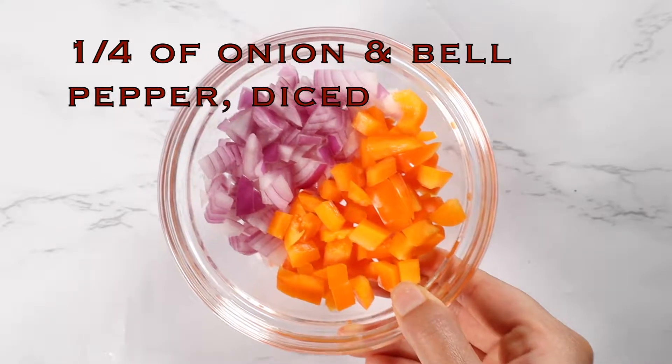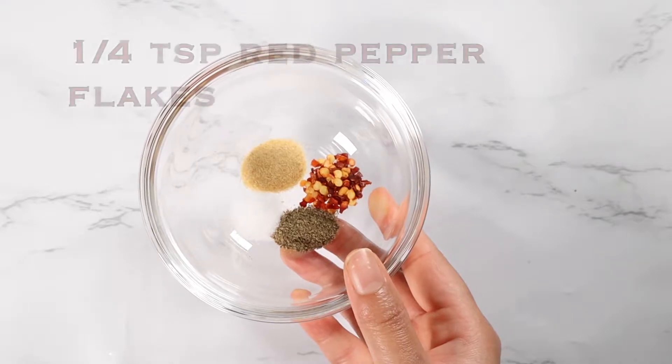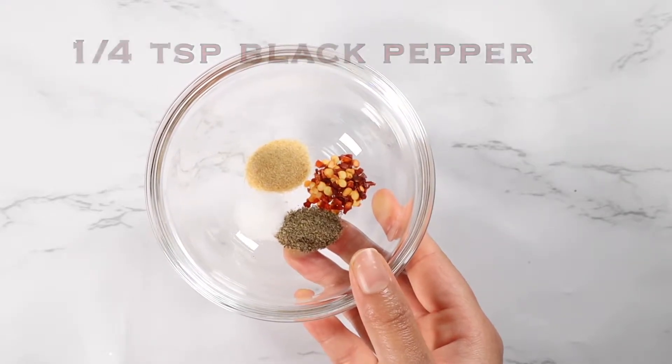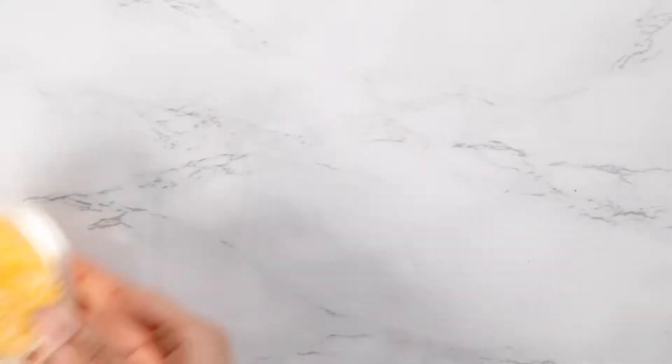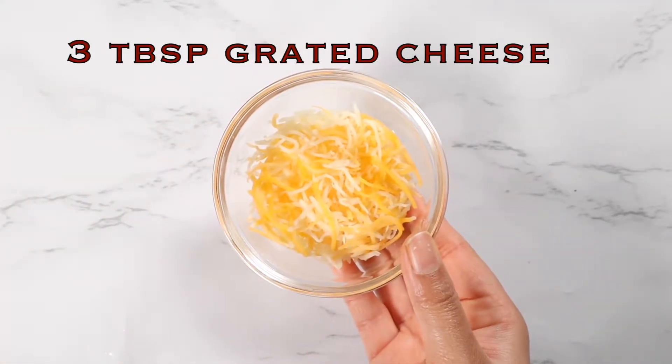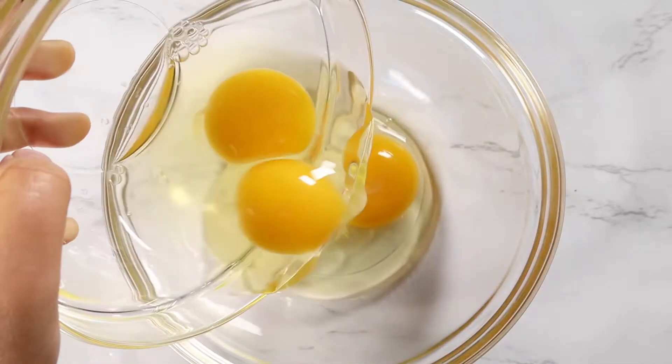For the filling, you're going to need one fourth of an onion that's diced and one fourth of a bell pepper that's diced, one fourth teaspoon of garlic powder, one fourth teaspoon of red pepper flakes, one fourth teaspoon of black pepper, salt to taste, three tablespoons of your favorite cheese, and one tablespoon of olive oil.